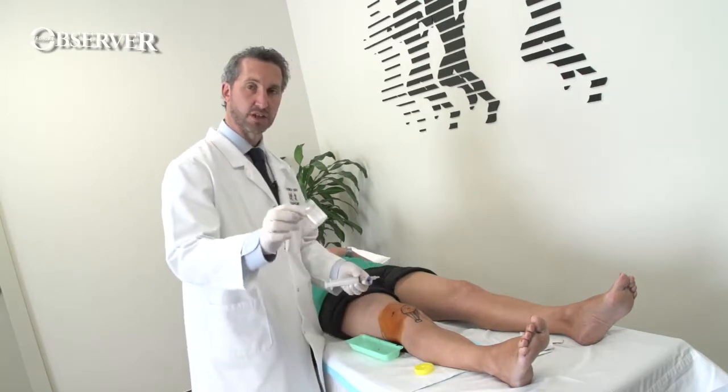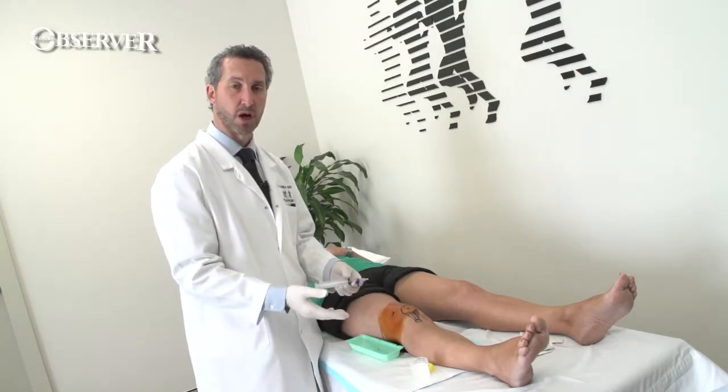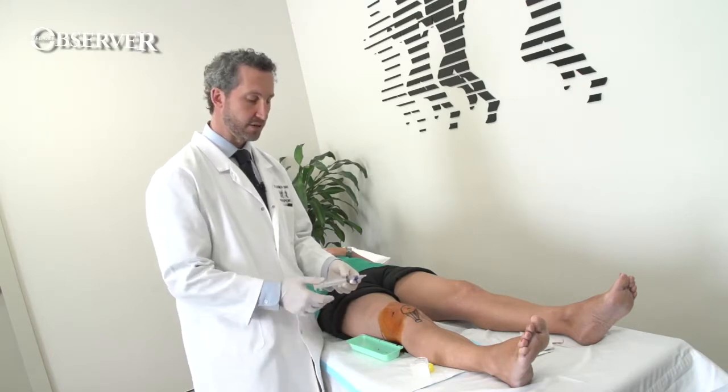Don't forget to have your sterile jar immediately available. You probably want to send some of the fluid to microbiology and some for histopathology if you're not certain of the diagnosis.